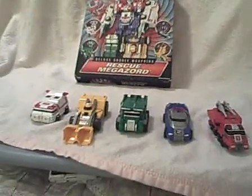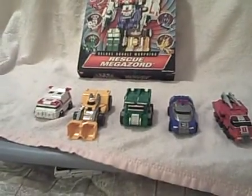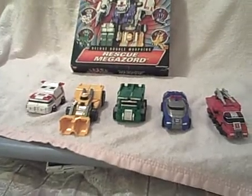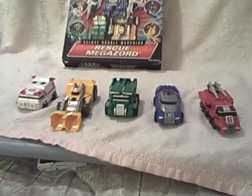Alright, this is my Deluxe Double Morphing Megazord — the Morphing Rescue Megazord, that's what it says. This is going to be in two parts: first part we're gonna do two things, second part we're gonna do one thing because that one thing takes longer and longer. YouTube has a stupid thing about... never mind, ranting. But we're going to turn this around.